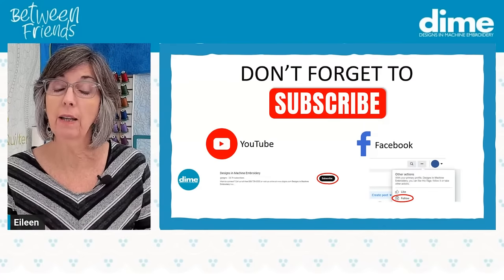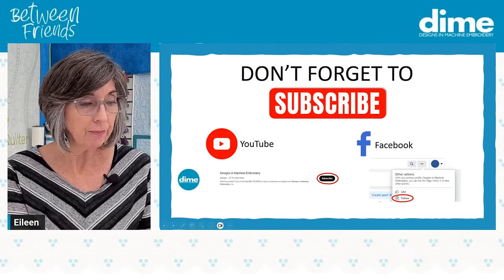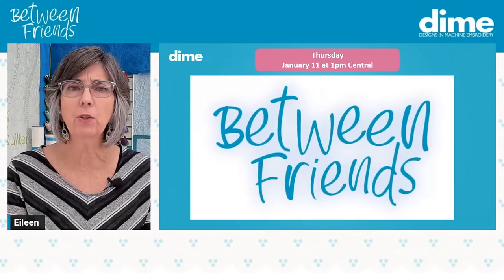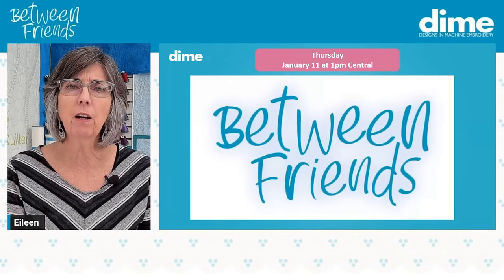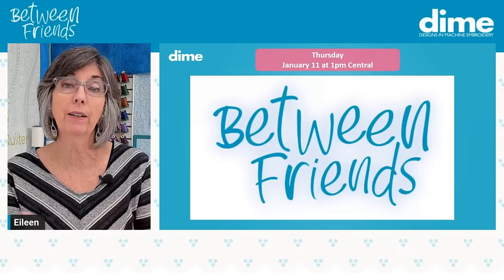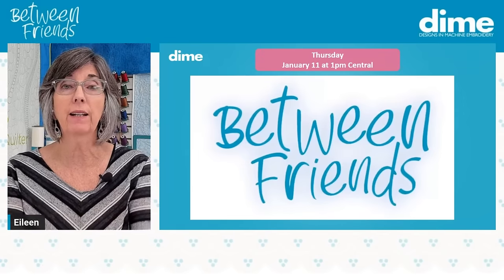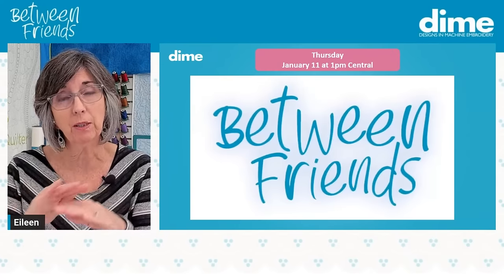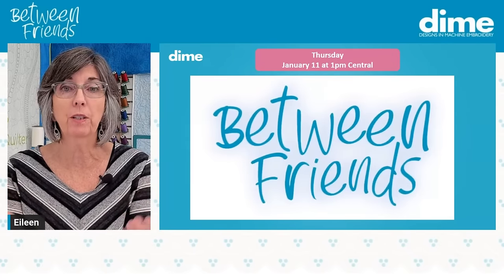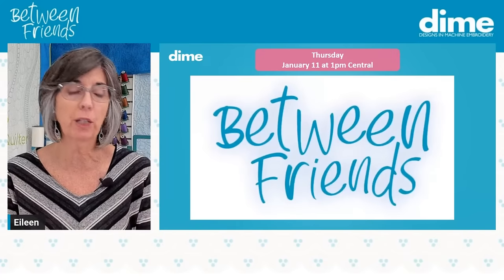I'm going to be back next week on January 11th, and we're going to be talking a lot about thread — organization of thread, storage, how to use thread and get different results. What colors work best, how to blend and how to pop. All of that is important in embroidery. Sometimes we want things to blend into each other, and other times the idea is to make it pop and really contrast with the base fabric. We'll also cover some ideas on how to select color, because many of us struggle with that.